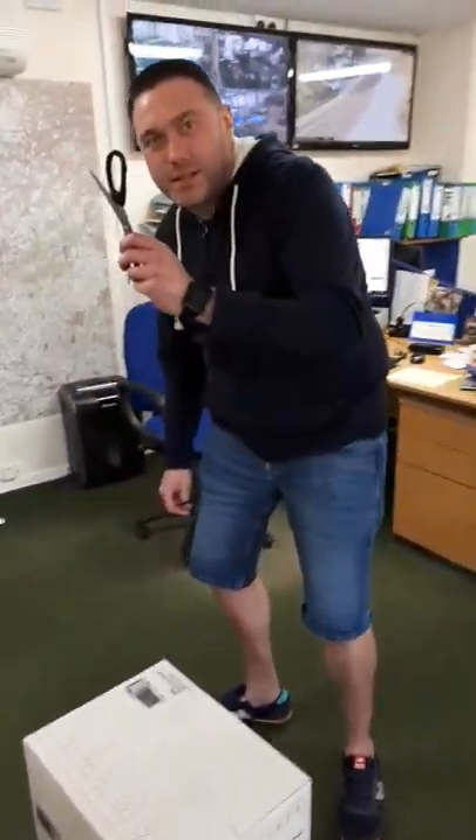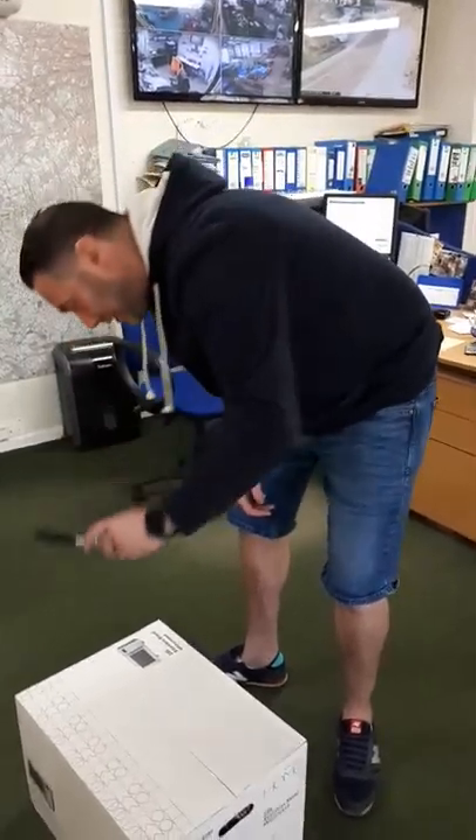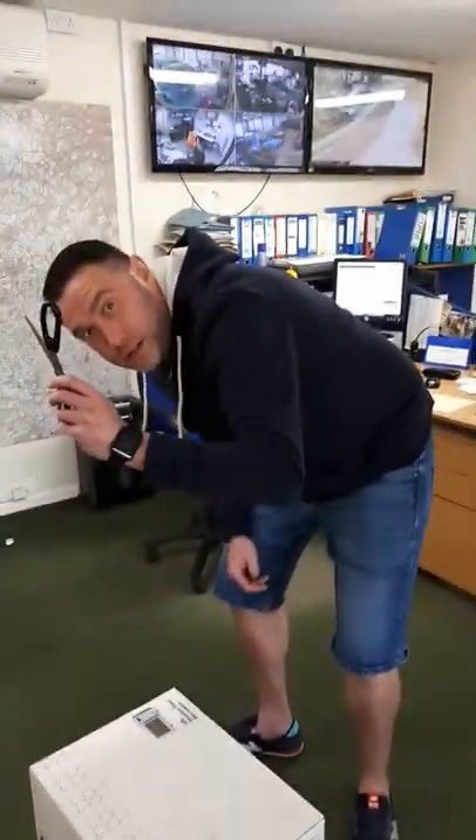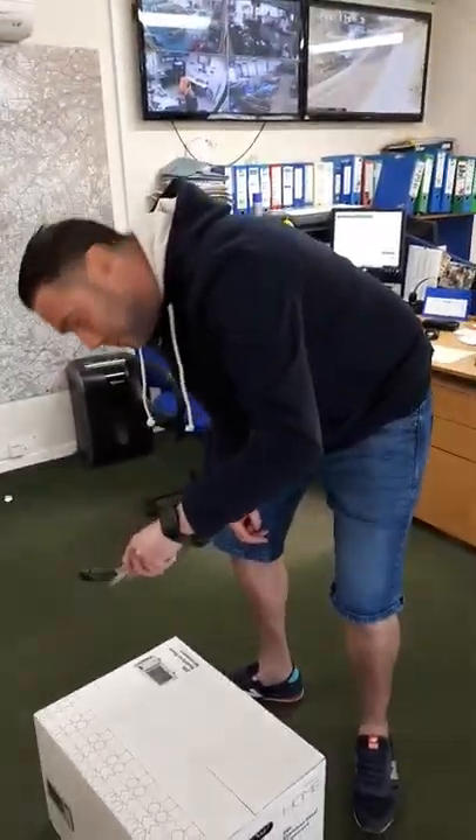Firstly, you get some scissors. Be careful with your scissors, don't cut your fingers. And don't put the scissors too far into the box and scratch your microwave, because it's brand new.